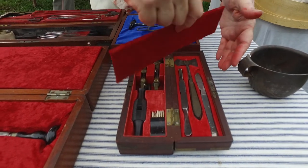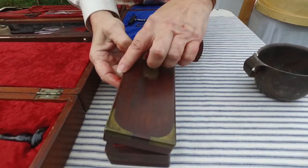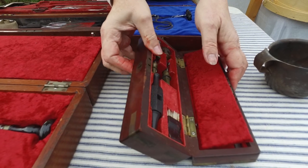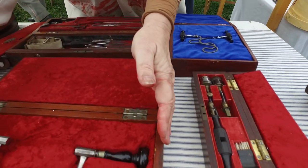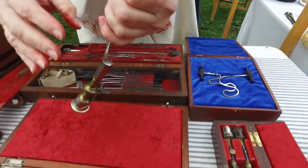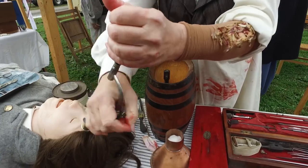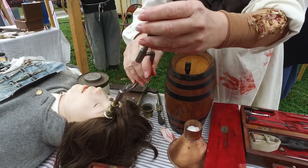That is all original, and if you look you can see all the metal plating and things on that — that is military. Military issue and contracting. This is a trephine that would be placed on the skull and cranked to make a hole in the head to relieve pressure.